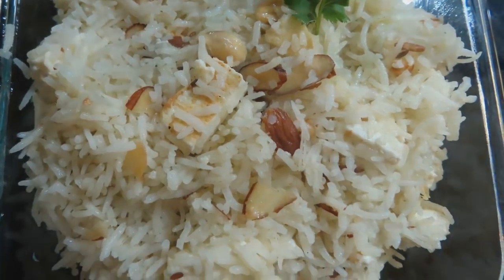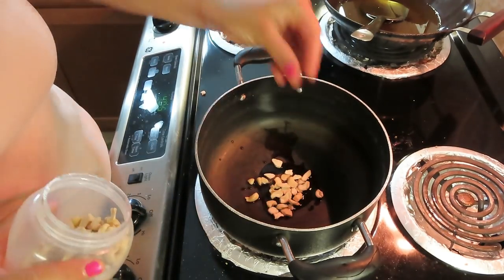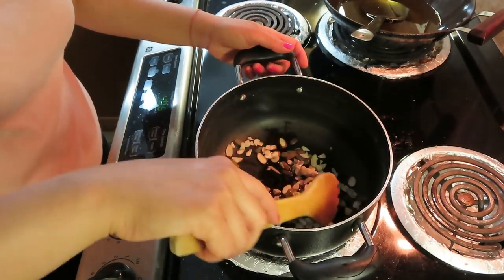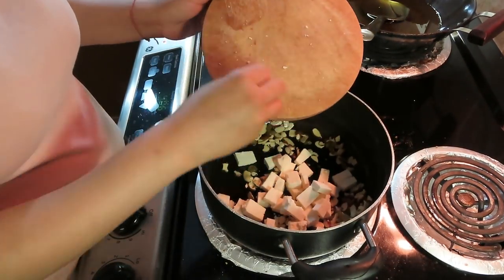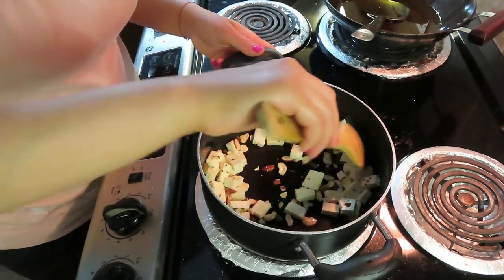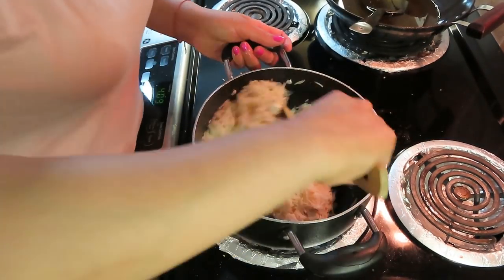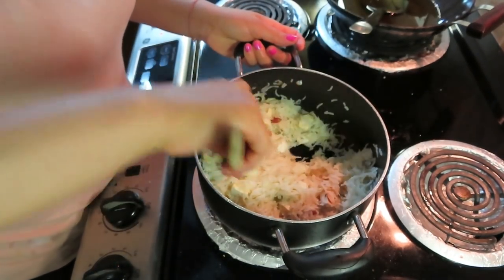Now we will make shahi pilaf. For this, I will add a little ghee. I will add a handful of cashews, kishmish, and almond slices. After that, I will add paneer — the outer cover should be a light brown color. I will add some rice in the bottom and then add boiled rice on top. I will add salt to the rice. The rice will be made as good as a proper shahi pilaf.